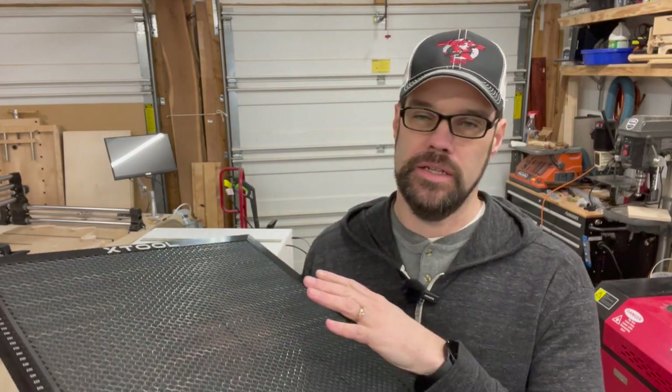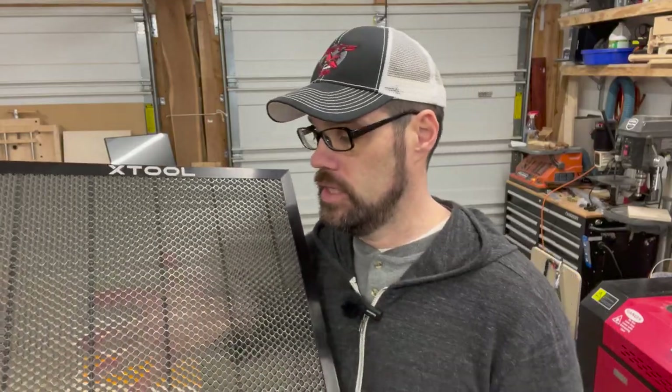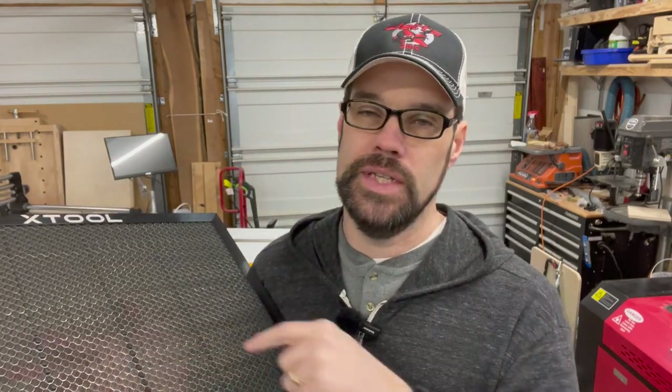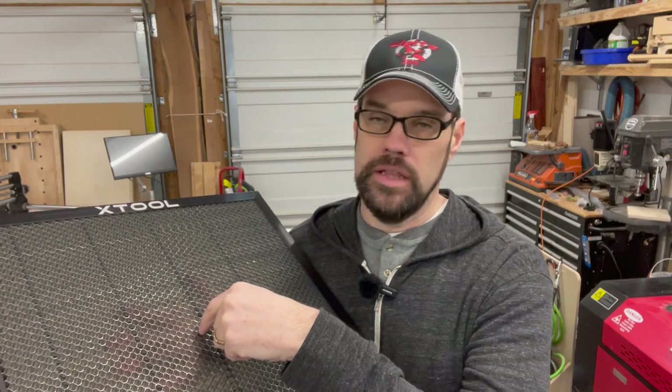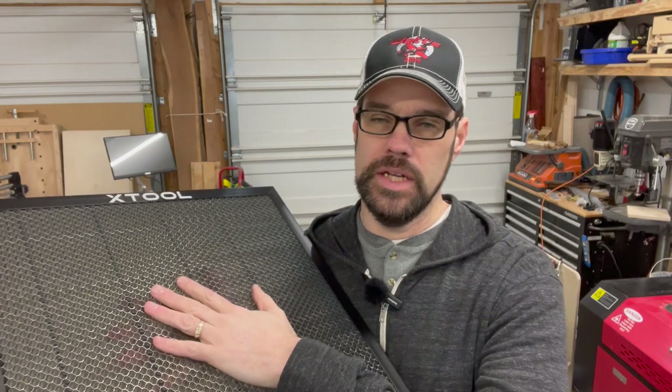Let's first talk about the tray and why you might want to use one. The purpose of the tray is to provide a very flat surface for your material to rest on, because you want that to be a consistent level surface in relation to your laser head. Secondly, it allows air to move through — this is real thin spring steel honeycomb-style webbing that allows air to pass through, and it reduces the surface area where your material is actually touching the surface. As your laser cuts through, if there's a void or air gap there, it allows the beam, smoke, and debris to come through without instantly reflecting back or trapping gases.